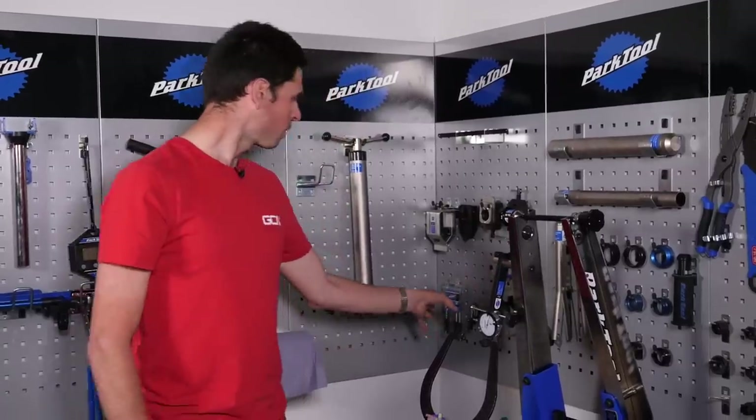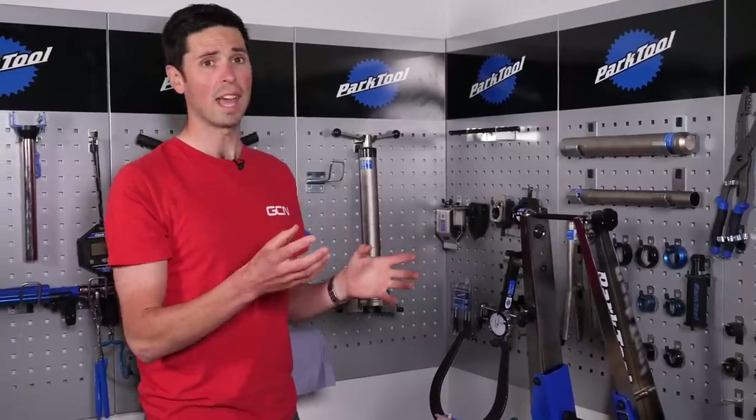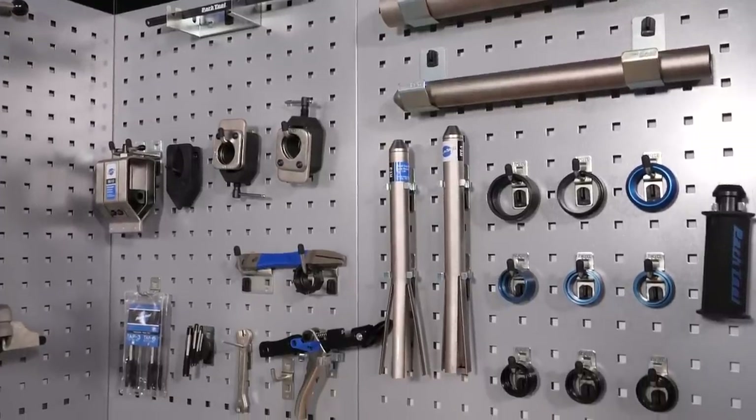We've got a couple of different taps. If you maybe damage the thread of a component, you can just pick the relevant size tap, run that through the thread. It will not only clean it out, it will enable you to re-cut some of the thread on your components, meaning that there's no need to throw some components away.